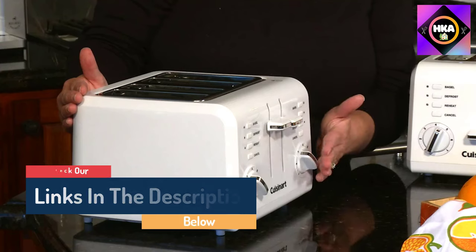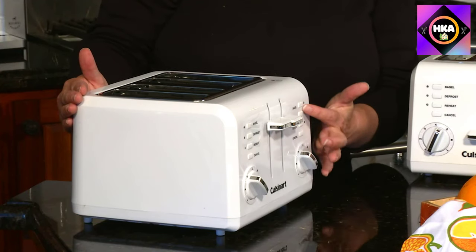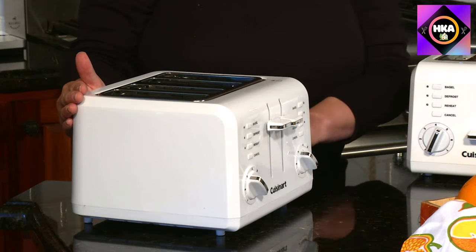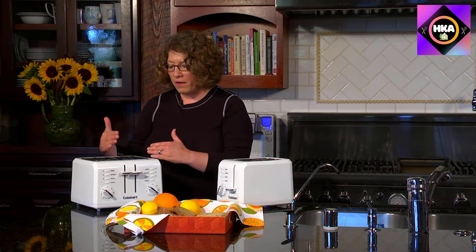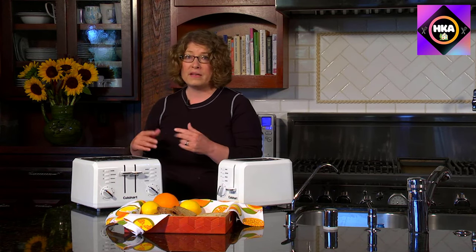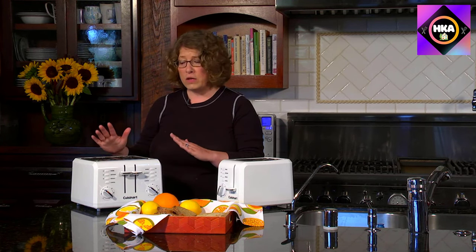While the bagel setting toasted bagels beautifully, a fat New York style bagel is a tight fit. Neither bagels nor English muffins popped up high enough to grab without raising the lever for an extra lift. This compact toaster fits comfortably on your countertop and includes bagel, toast, preheat, defrost, and cancel options.